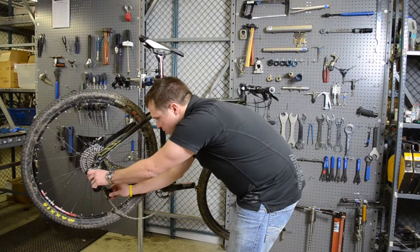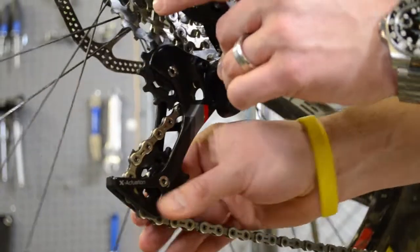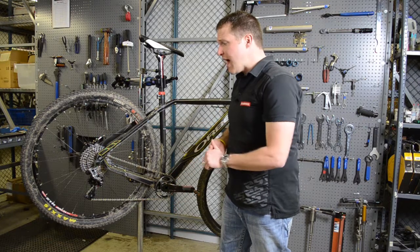Combined with the roller bearing clutch, which adds tension onto the entire system keeping the chain taut and in place, and also when it's slack allows us to take the wheel out very easily if we're on the trail and you get a flat.